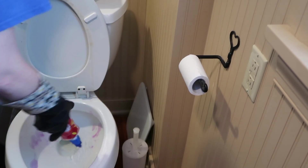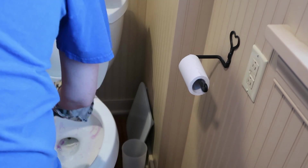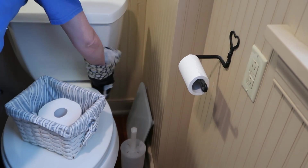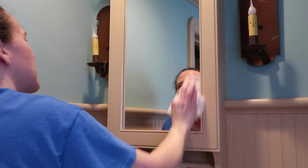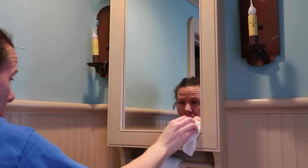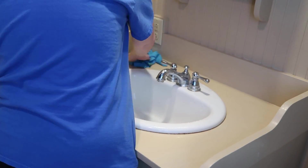Now I'm up to the upstairs routine. I'm going to be cleaning off the mirror and cleaning the toilet, getting it nice and clean, and also wiping off the little sink area. This one actually gets pretty dirty because it gets a lot of use.